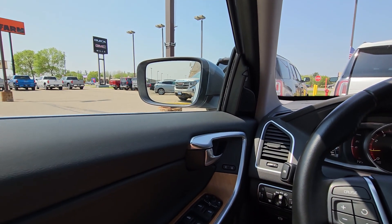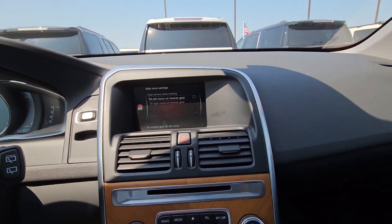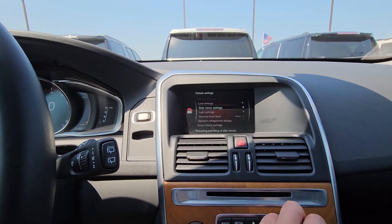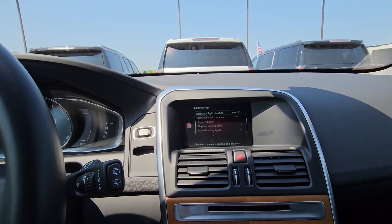Some people like the mirrors to tilt down and give you the curb view. I don't like it, but if you parallel park a lot you might want it so you don't run up the curb on your nice shiny new rims. Then there's the light setting.